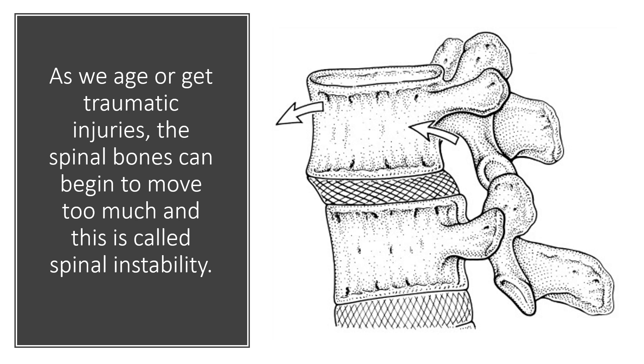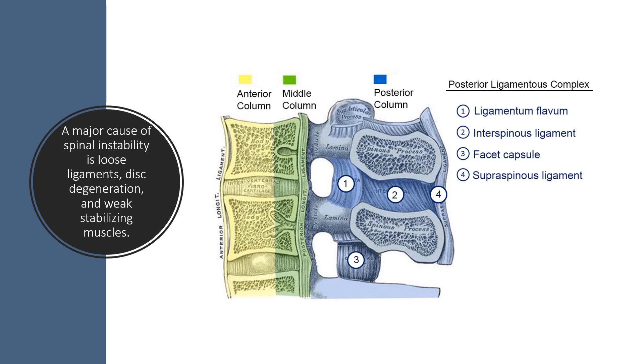As we age or get traumatic injuries, the spinal bones can begin to move too much, and that's called spinal instability — and that's why you've been offered a fusion. Interestingly enough, there are a ton of ligaments that are just ignored in the spine. These ligaments help to stabilize the spine, so they would be a great target if we could tighten ligaments.